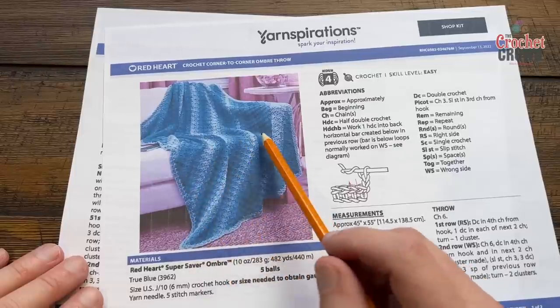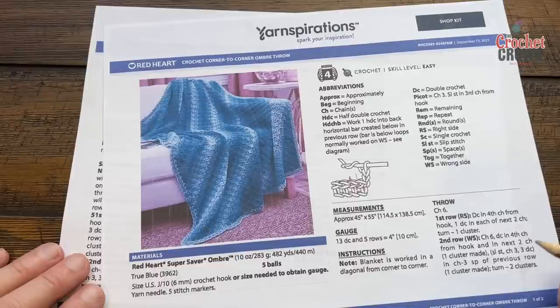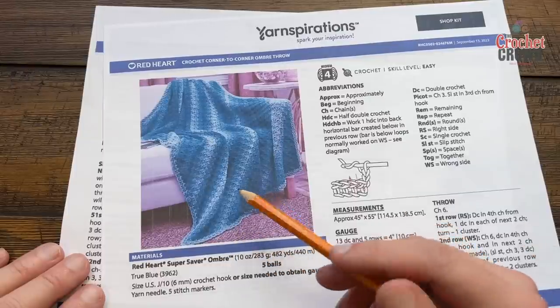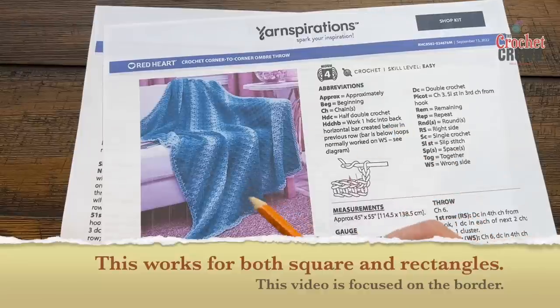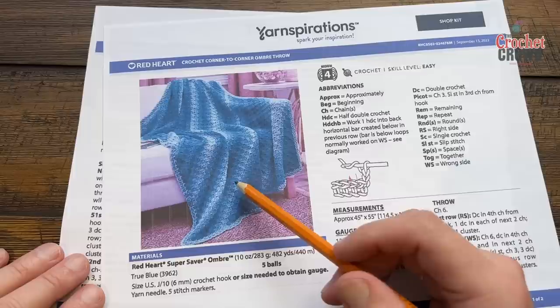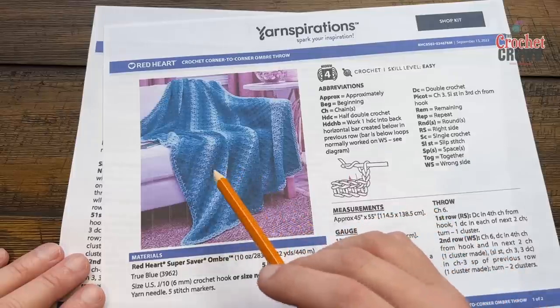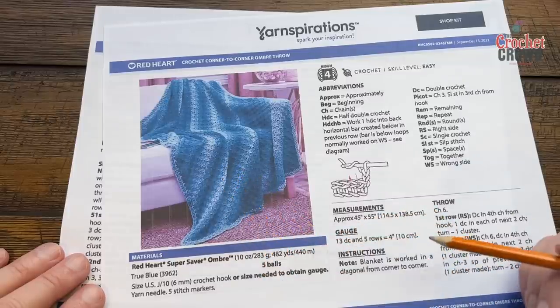I have somebody that's actually got their afghan done but they just wanted help on the border, so that's what today's video is. In the video description you're going to find a link for the right hand and left hand of making corner to corner, and you want to do this as a rectangle because that's what it's suggesting, but if you want to do a square it'll still work as well.